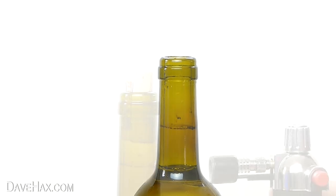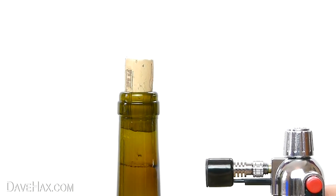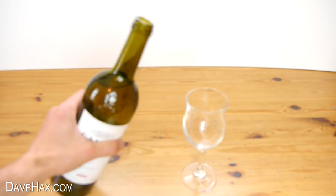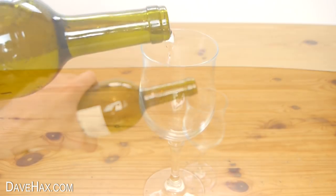If you like, you can let it cool down and wipe it off. The good thing is doing this doesn't really affect the temperature of the wine, but you should let the bottle cool down before you start to pour it.